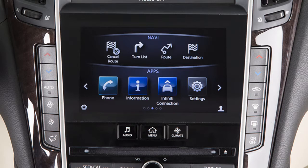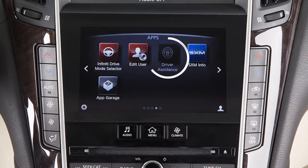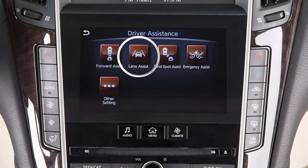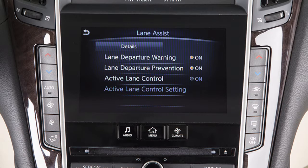To activate this system, first check to ensure that it is enabled in the driver assistance settings. To do this, press the menu button on the control panel. Touch driver assistance on the lower touchscreen display, then touch lane assist. If the indicator light on the active lane control key is not illuminated, touch the key to enable the system.